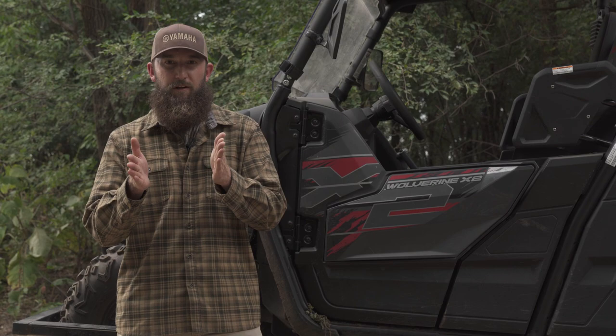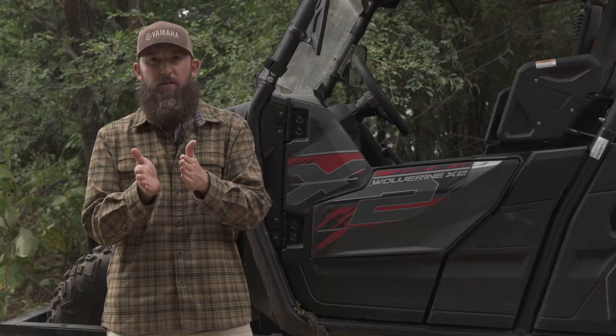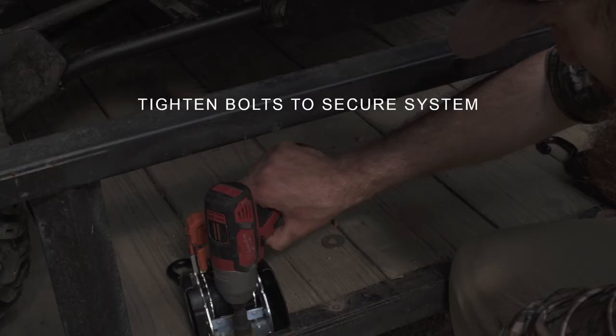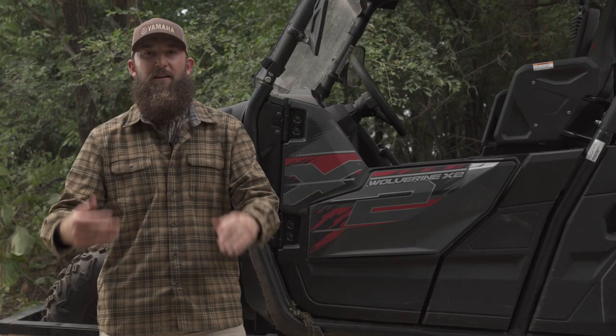You're going to want to go about finger tight with that. Then take a look at the buckle on top of the trailer — this is where you determine how you're going to anchor the actual hook from the strap on your machine, and that will determine the angle you want for your buckle on top of the trailer. Once you've got that lined up and your strap is running nice and straight, make that final tightening move and you've got an entire new system for trailering ready to go.